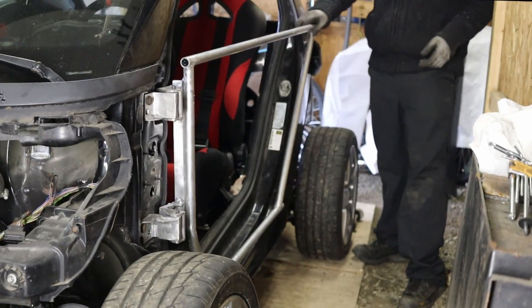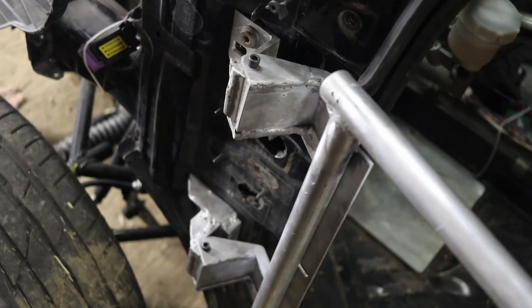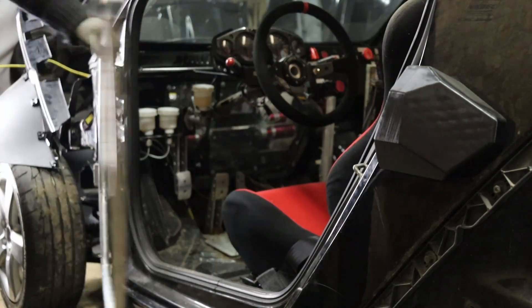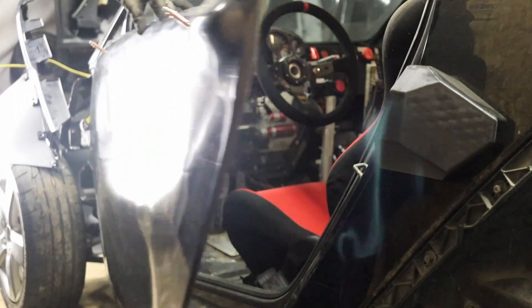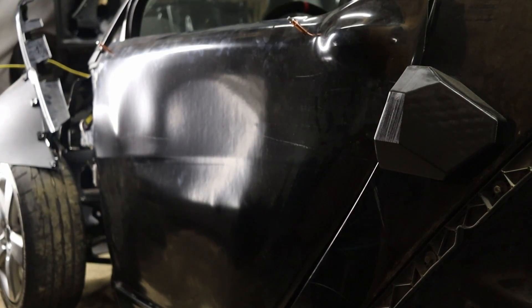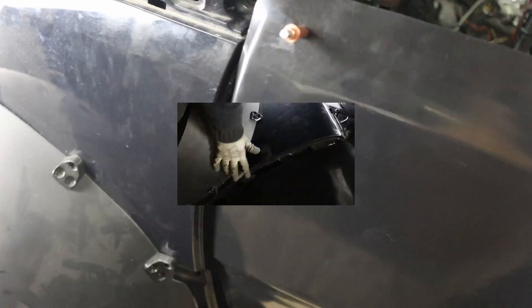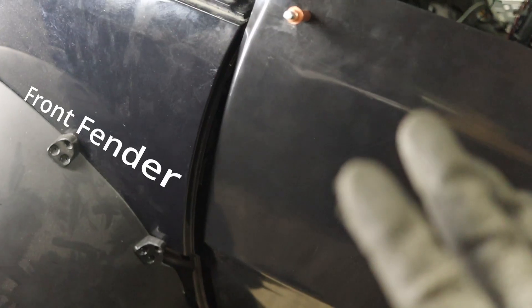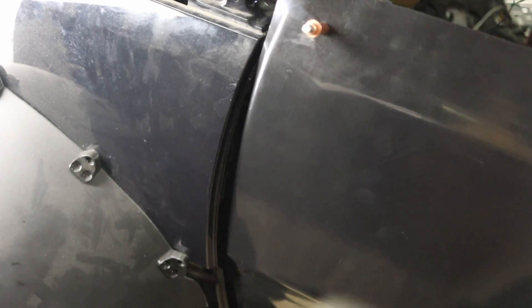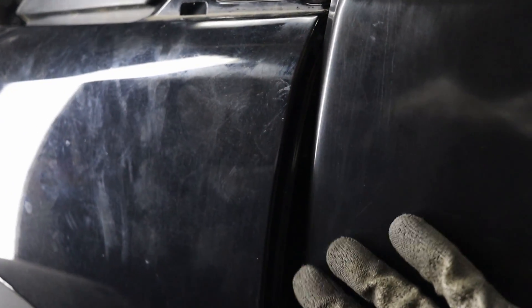Wow — oh yeah, perfect fit! With the fender it's looking good — not perfect by any means, but we're getting there. I still have a little bit of fine tuning to do and I'll cut a little bit more plastic on the edge right here for a better fit.